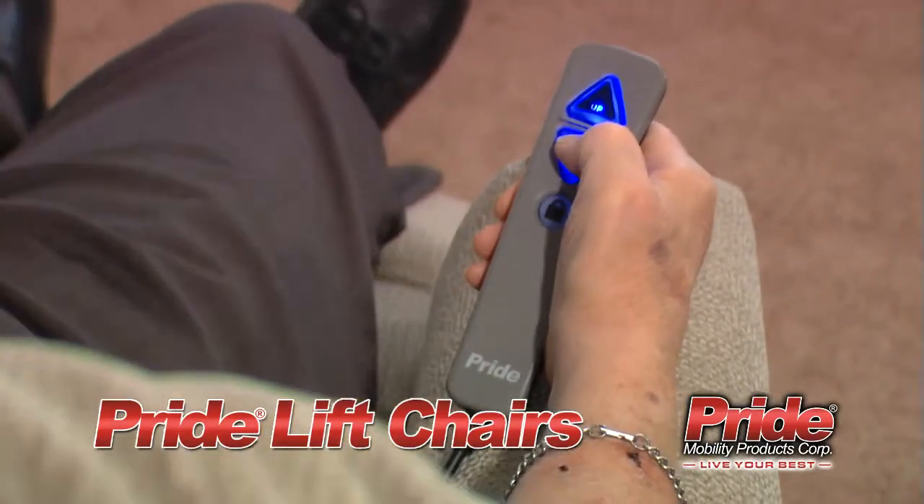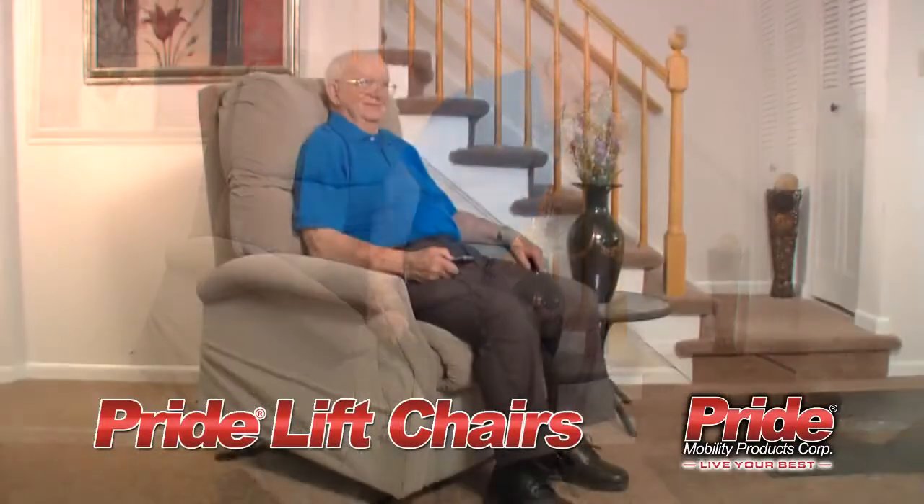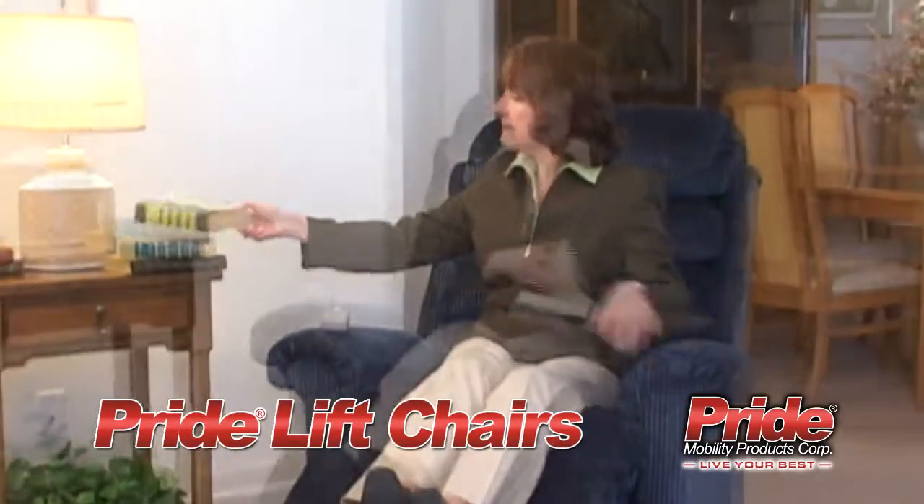Operation is easy. With just the push of a button, the user can stand or recline. Pride Lift Chairs are backed with comprehensive warranties. Equipped with comfort, convenience, quality and style, Pride Lift Chairs are sure to enhance daily life.